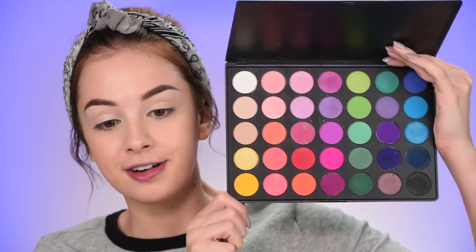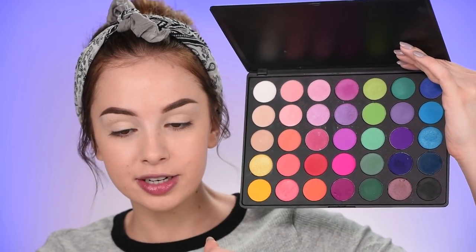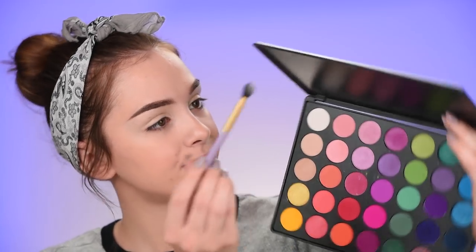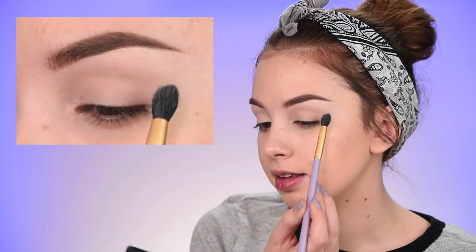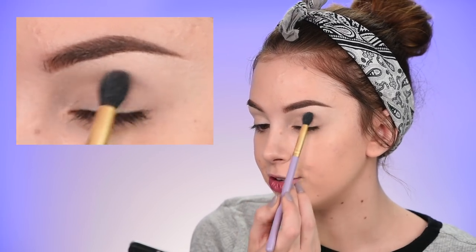I'm taking the Morphe 35B palette - one of my favorite eyeshadow palettes with colorful shades. The eyeshadows are pigmented and blend out really nicely. I'm starting off with the white shade on a fluffy brush and placing it in my crease to set the concealer in place, so the transition color I'll add in a while will blend a lot easier.